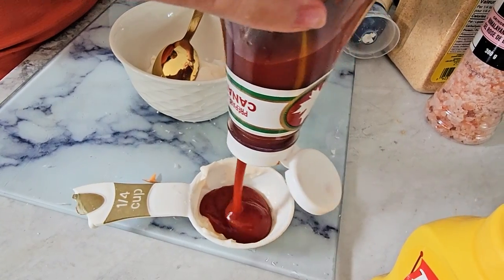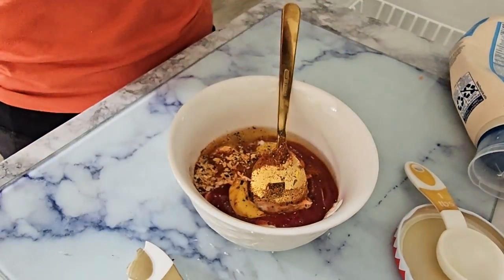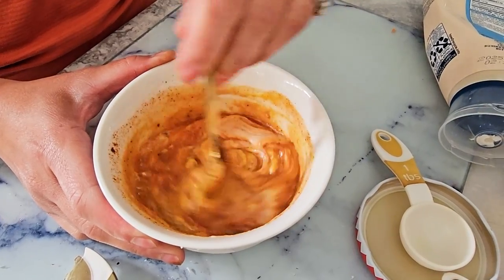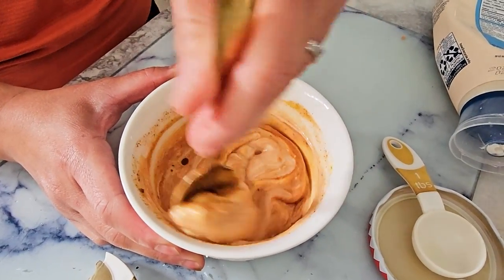While our sweet potatoes are cooking, let's make the special sauce. In a bowl combine the light mayonnaise, reduced sugar ketchup, yellow mustard, onion powder, black pepper, smoked paprika and a splash of pickle juice. Trust me, that pickle juice adds such a good flavor. Mix it all together, bottle it up and store it in the fridge.